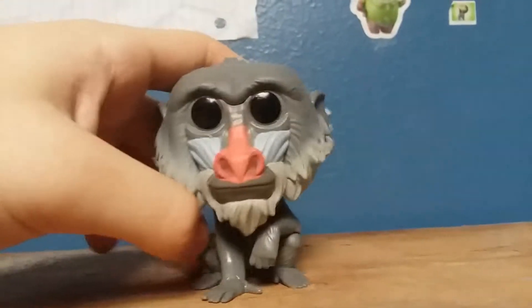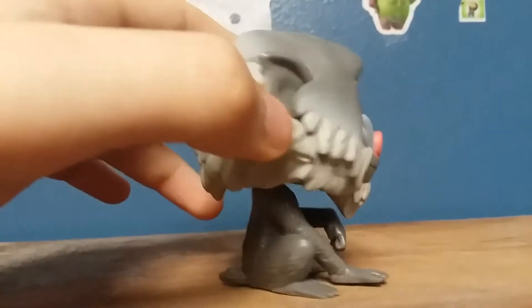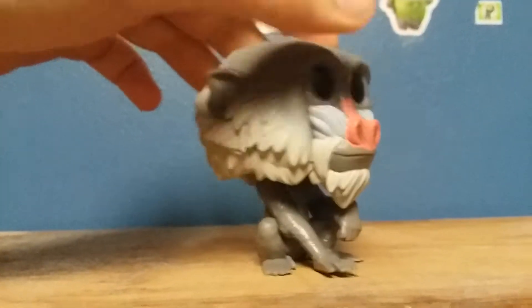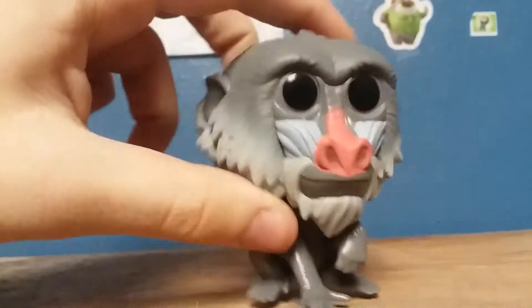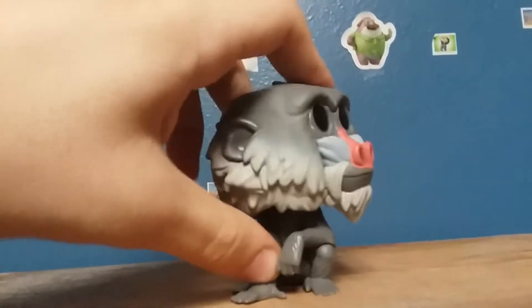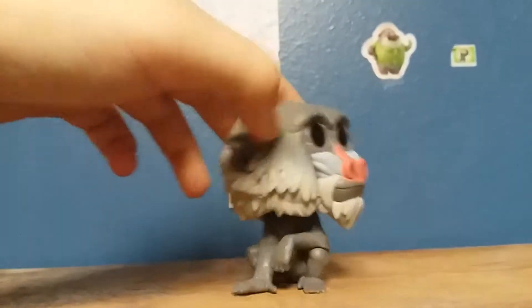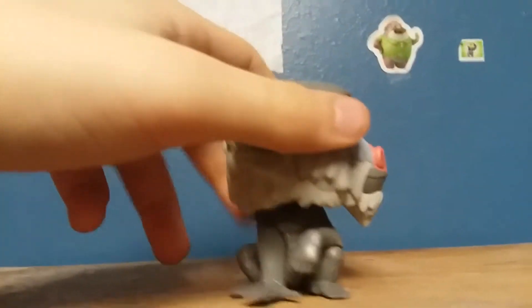This looks like a pretty nice pop. Looks kind of accurate to the character of Rafiki. Small tail back here, red nose, has a little bit of gray hair and black on top. Can turn the head. He's in like a position where he's sitting or something.